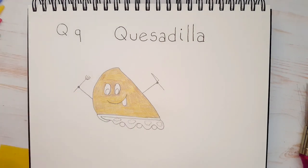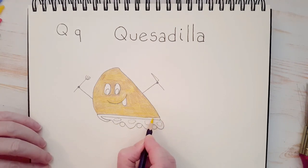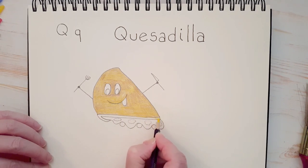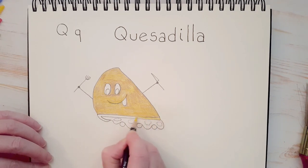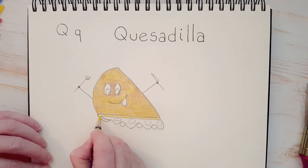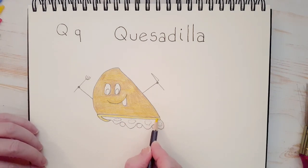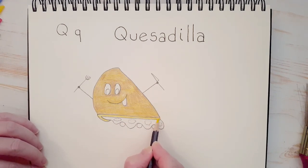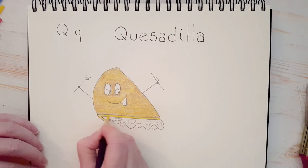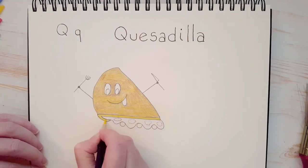Now the top of our quesadilla is all colored in. Let's keep our yellow — remember that small little rectangle with the little tail on it? Let's color that in yellow too. We're not going to put brown there. I'm going to go ahead and put in a second layer — you know what that means: coloring it in a second time.